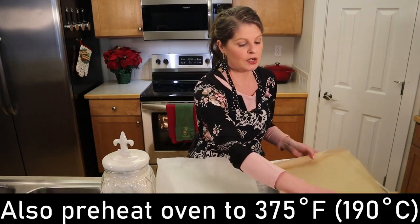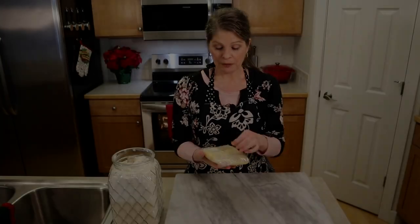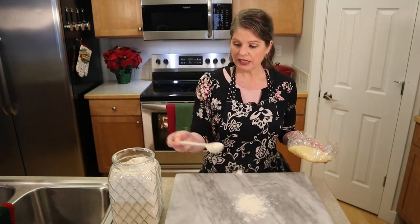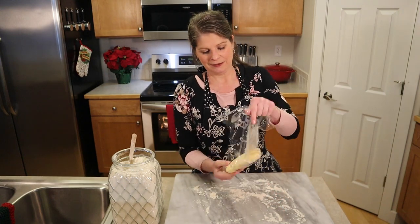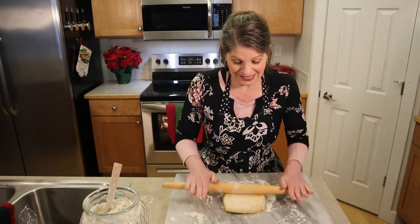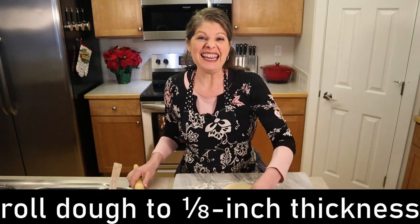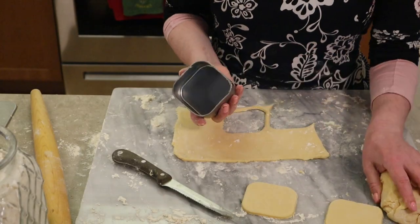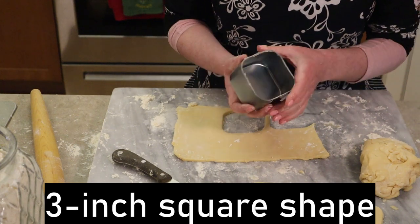It's time to roll and shape our pinwheel cookies. Line two cookie sheets with parchment paper and set those aside. Remove one of your dough squares from the fridge and place it on a floured surface. You'll need plenty of flour so the dough doesn't stick. Roll the dough out into a rectangle because we're creating rectangle cookies to get our pinwheels the shape we need. Roll the dough out to about an eighth of an inch thick — not very thick, like making sugar cookies. Once you have your dough rolled out into a rectangle, you'll need a three inch square cookie cutter or you can use a sharp knife to freehand a square.